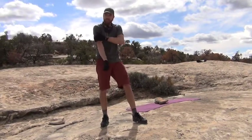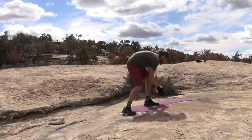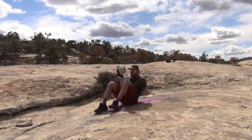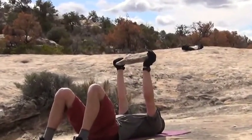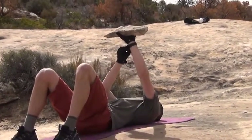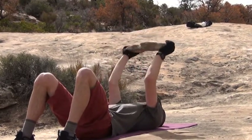Let's concentrate on our triceps now — the skull crushers on the mat. Find your heavy weight, come on down to a supinated position. Start with arms up straight. We're going to start in three, two, one — let's crush some skulls.